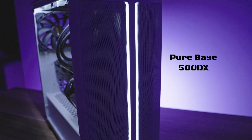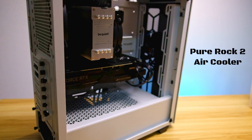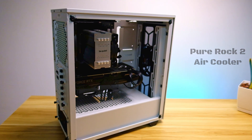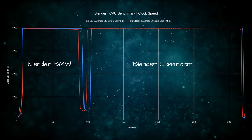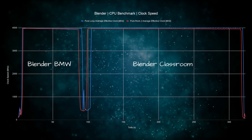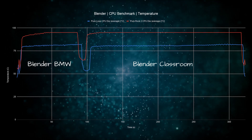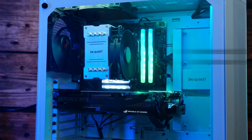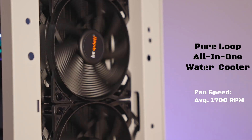With all of that out of the way, let's check out how it performs. We've set it up inside our be quiet Pure Base 500 DX case with a Ryzen 9 3900 XT running at stock. We've also done some tests with the be quiet Pure Rock 2 air cooler — this is in no way a fair comparison as the air cooler is about two times cheaper, but it's good to have a reference point. Our ambient temperature at the office is about 27 degrees. First we ran the Blender benchmark, which consists of a short BMW test and then a longer Classroom test. The CPU boosted to 4GHz and stayed there for the duration. Temperatures hit 95 degrees on the air cooler, while the Pure Loop AIO only peaked at around 80 degrees. The air cooler fan averaged 913 RPM while Pure Loop fans averaged 1700 RPM, which was clearly audible.